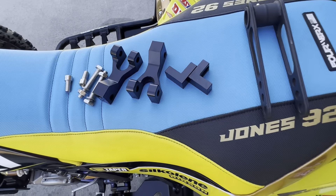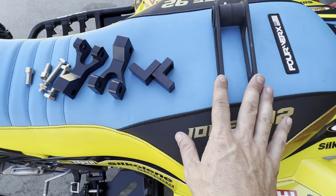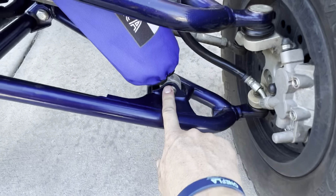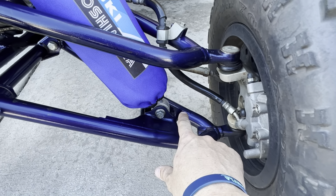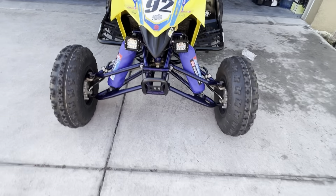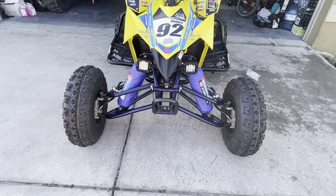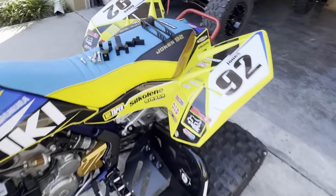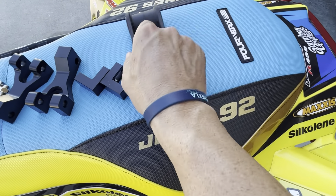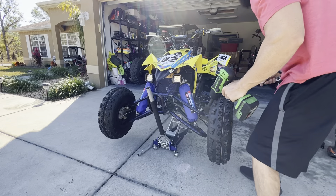So what we have here are the lowering links for the front and the rear. These basically take the stock shock and push the mounting point outward, which lowers the front of the bike down and pushes the shock out slightly. It should be about three to four inches wider in the front and about three to four inches lower as well. Same thing in the back — about a three to four inch drop. It's all adjustable so you can select how low you want the bike to go. We'll throw the front links on first, then the back.